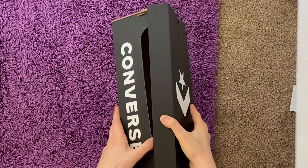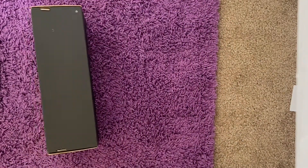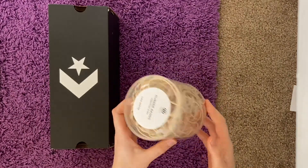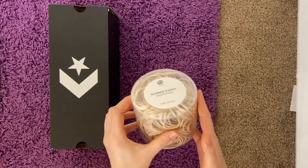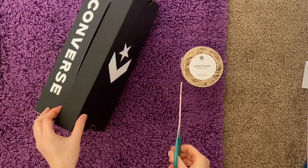The materials that you're going to need for this project is a cardboard box. I chose this shoe box, but you could use a tissue box or even a toilet paper roll. And then you're going to need rubber bands of different sizes and thicknesses, and then a pair of scissors.